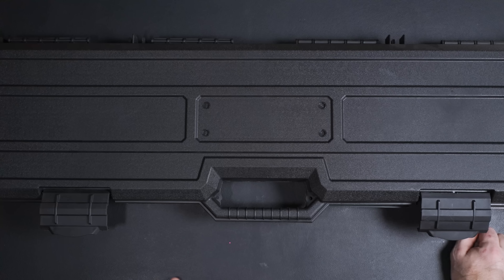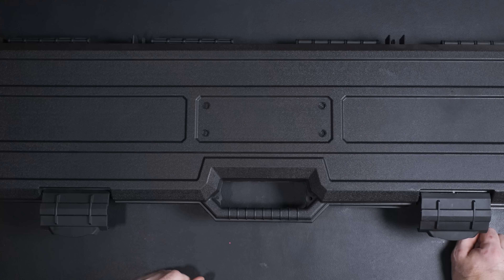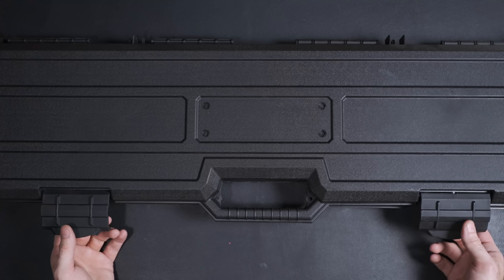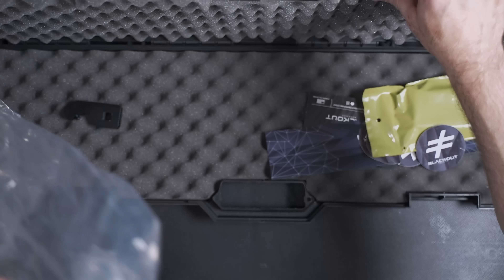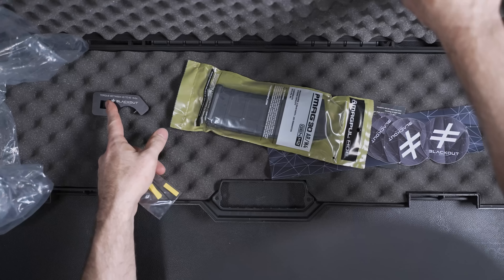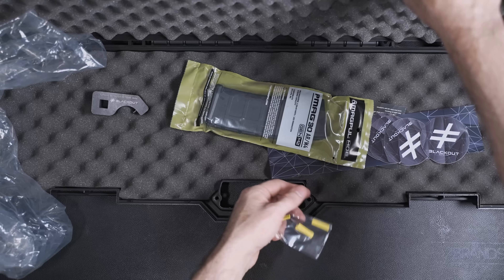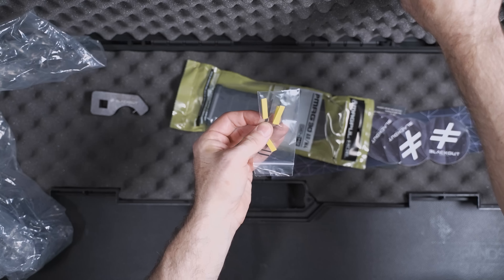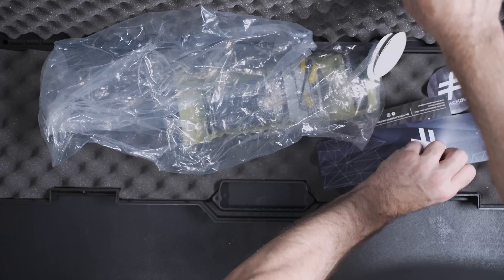Let's talk about what comes in the box. Whenever you order one of their firearms, they give you a hard shell case — nothing crazy, just a basic hard shell case. Your gun comes in plastic. You get a magazine, a barrel nut wrench, compression pads, a couple of tools, instructions on the compression pads, and some stickers.